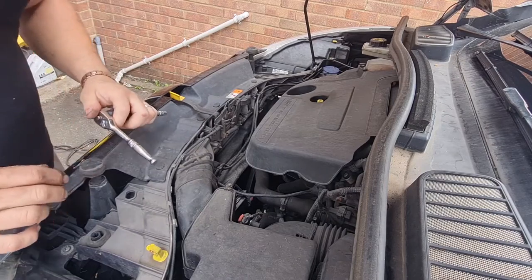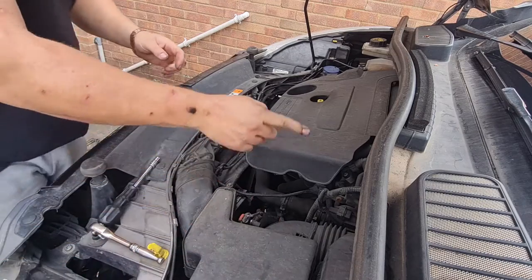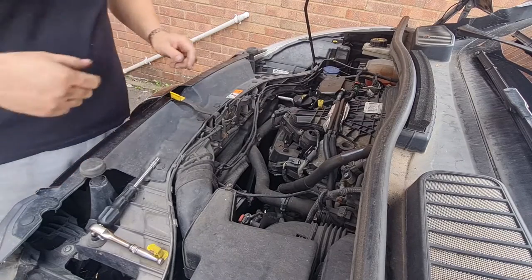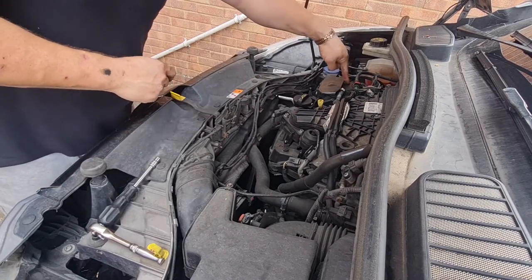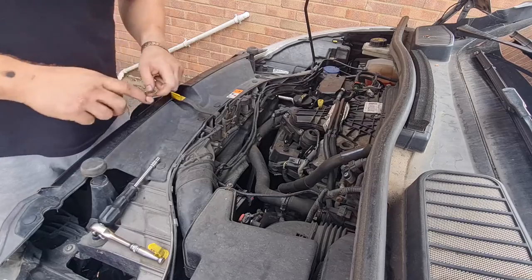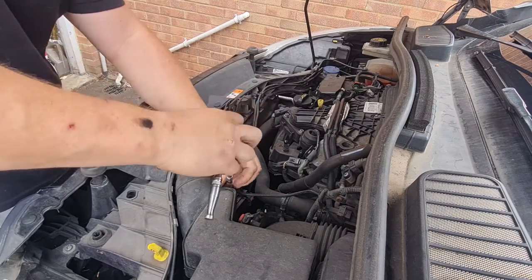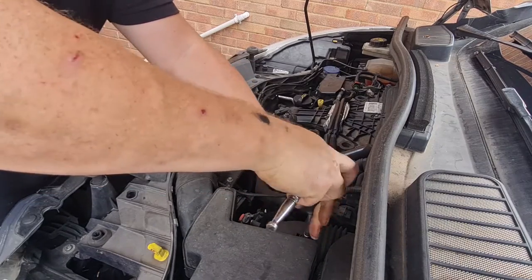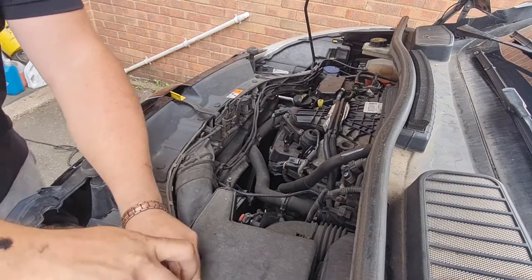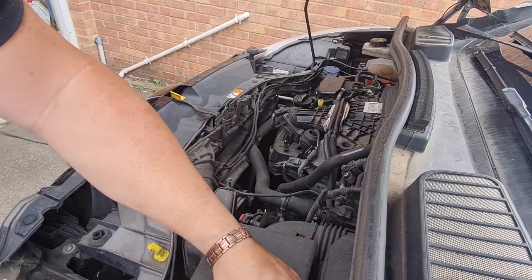With the bonnet open, we have got three filters to change under here. We've got the air filter, which is in this box down here. If we pop this cover off — which is just on little poppers — we've got the fuel filter in there. And we've got the oil filter, which is buried down under there and it's a right pain to get to. Let's do the air filter first since we're here — it's fairly easy. We've got seven-mil bolts on this, one in each corner. This is a cylindrical type filter rather than a flat round one.